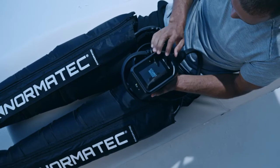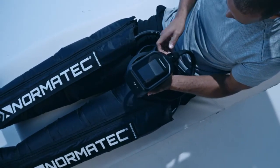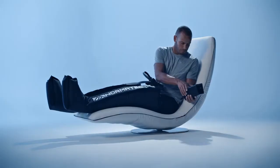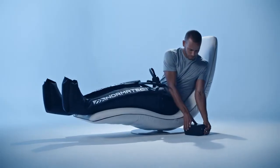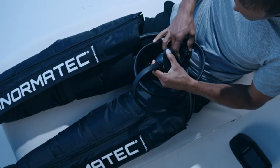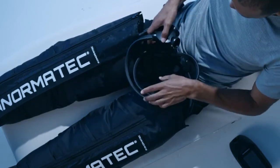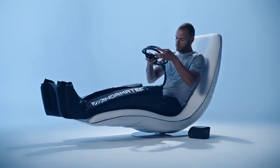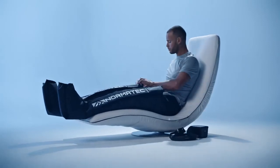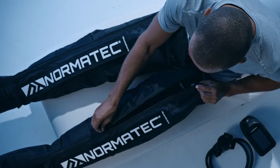Once your session has ended, press stop on the screen and turn the control unit off at the power button. Unplug the hose from the control unit and from both leg attachments. Unzip the attachments so that you can easily slide your legs out.